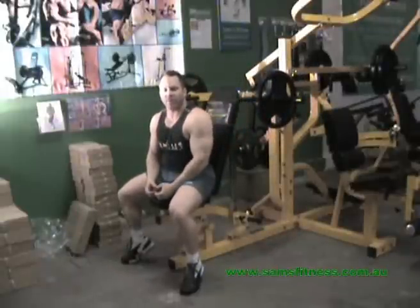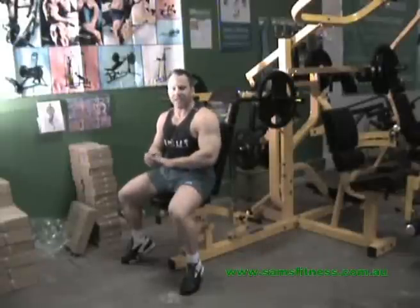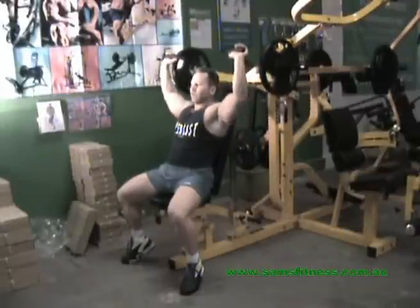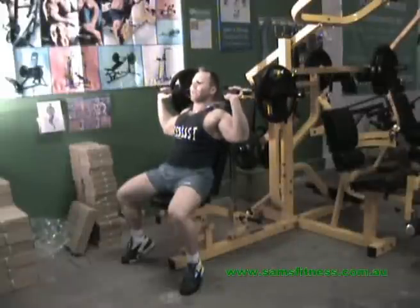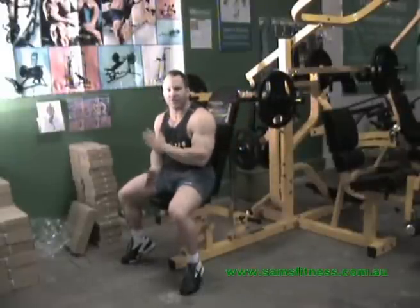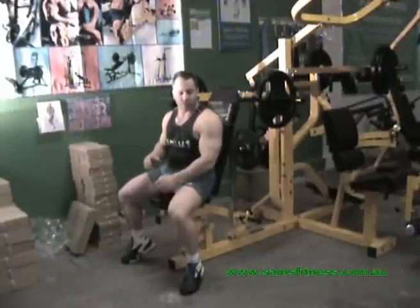After about four weeks of that type of training, you can crank your training intensity up by using other techniques. Every third workout, after warming up, instead of doing conventional style lifting, you could use the same weight of 10 to 12 but in continuous tension. Another effective way — especially when you're after size and power — is this method that gives you the best of both worlds.